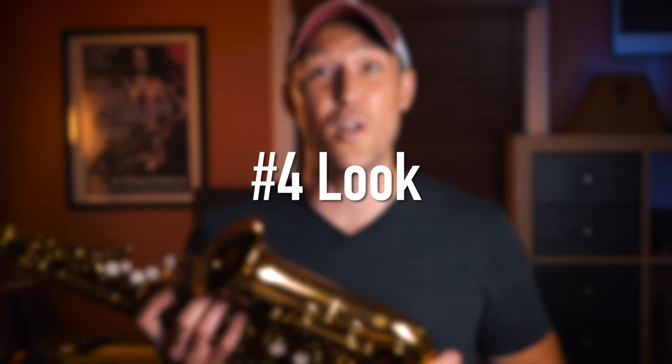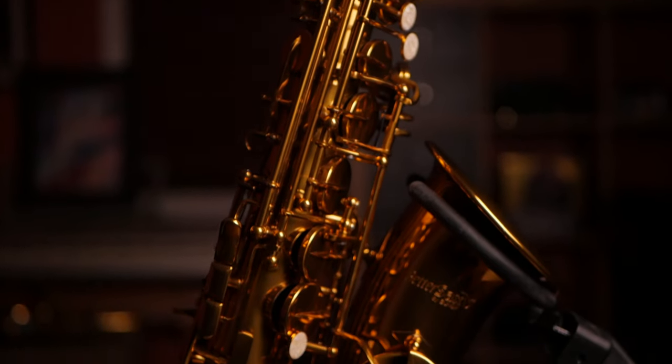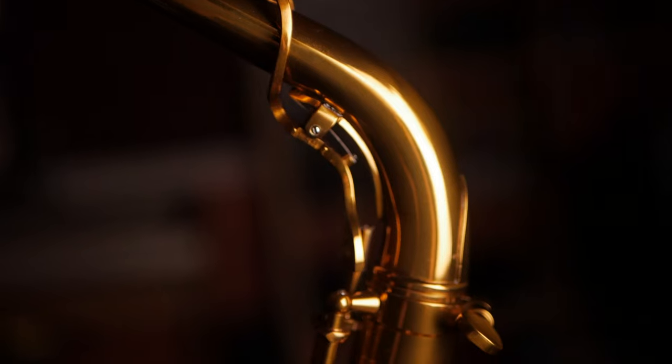The fourth reason I absolutely love this horn is the look. Just look at it — look at the lacquer. It's that beautiful dark amber color, and it's not that really bright yellow that you see in a lot of horns that I don't personally like. I know it's a subjective thing, but this just really looks great. Also, it's got really cool engraving all the way throughout the bell. And look at the underslung octave mechanism up here — how cool is that?